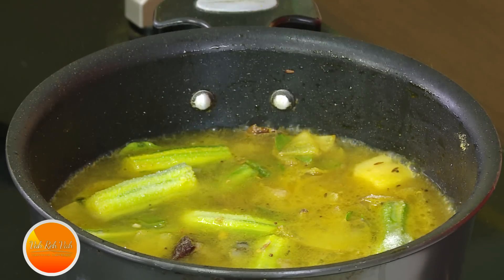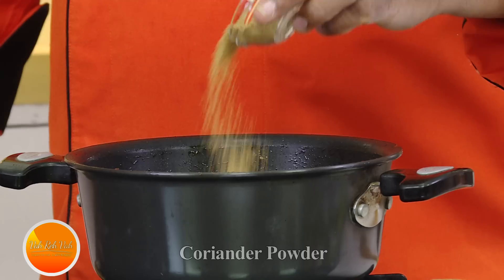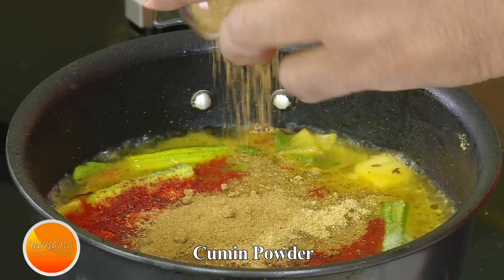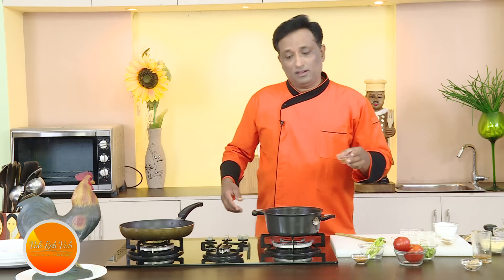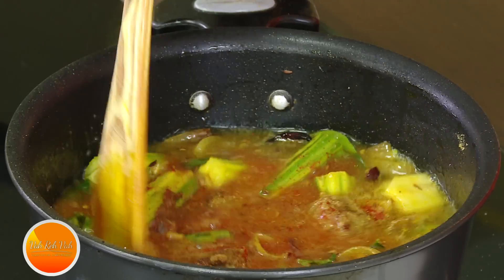Now add chili powder — it depends how much heat you want. Add some coriander powder, some cumin seed powder, not too much. You can add a little garam masala powder. This is essentially my sambar powder — I've got the awesome flavor in there.